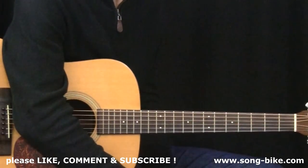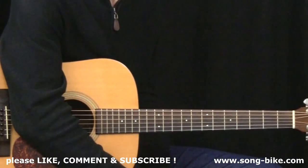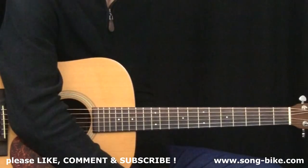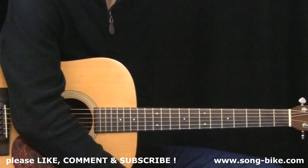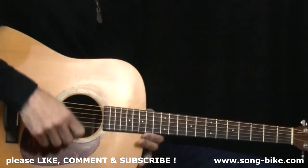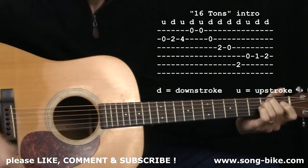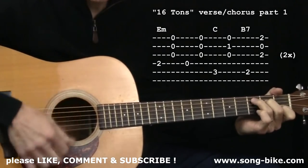Just want to take a minute and say thanks for watching everybody. Don't forget to give this video a thumbs up and subscribe to my YouTube channel. Check out my playlist called 365 Riffs for Beginning Guitar — we've been going since January 1st, over 300 videos at this point. Also check out my website called Songbite. Now let's get into the tune. If I were performing this, I might start off with that intro and then get right into the strumming.